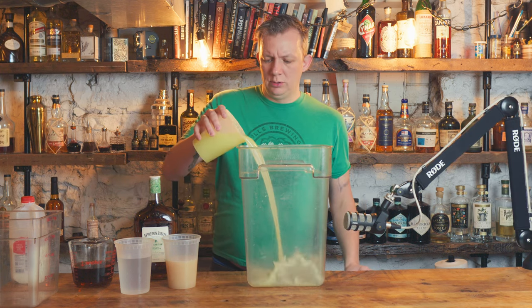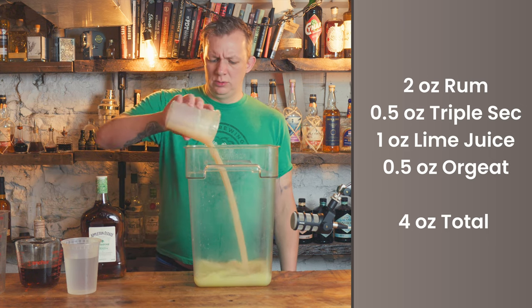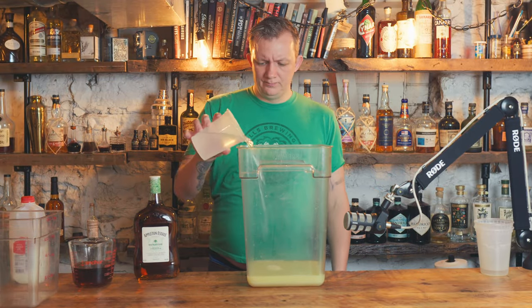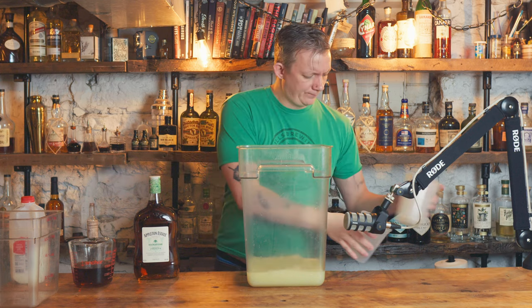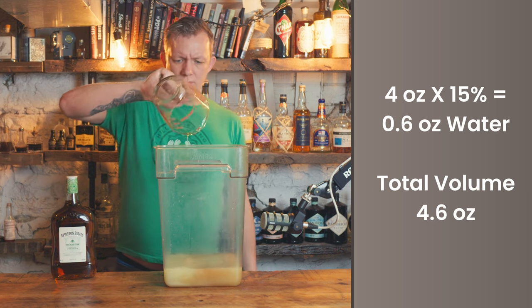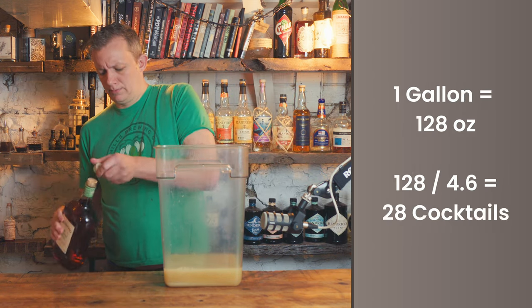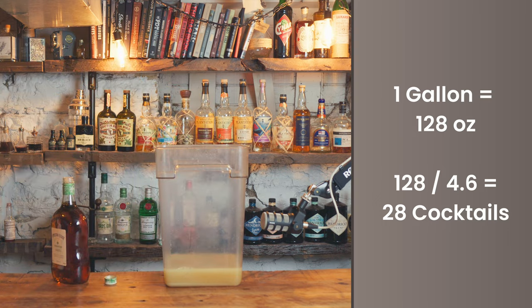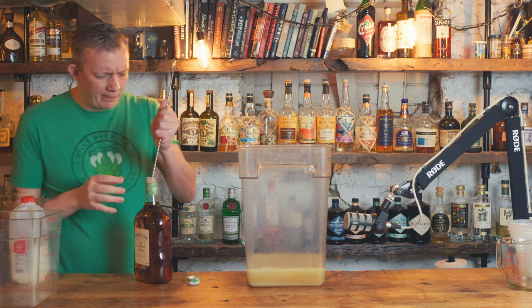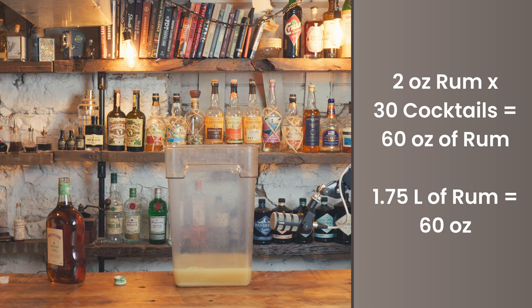There's always math when scaling up cocktails. The recipe is two ounces rum, half ounce triple sec, one ounce lime, half ounce orgeat — a total of four ounces. We need to add dilution since we're not shaking it. I'm doing 15% dilution: four ounces times 15% is 0.6 ounces of water, for a total volume of 4.6 ounces per drink. A gallon is 128 ounces; divide by 4.6 and you get 28 cocktails per gallon. I'm rounding up to 30 drinks because two ounces of rum times 30 is 60 ounces — exactly one 1.75-liter bottle.